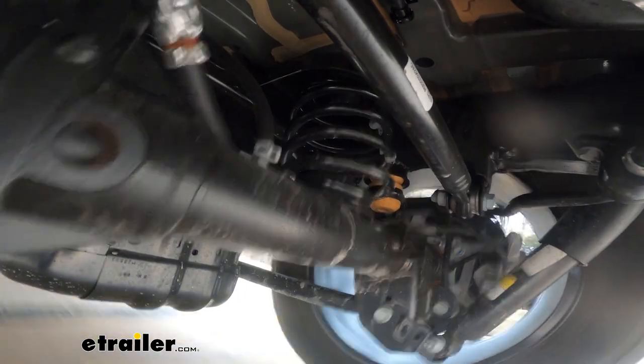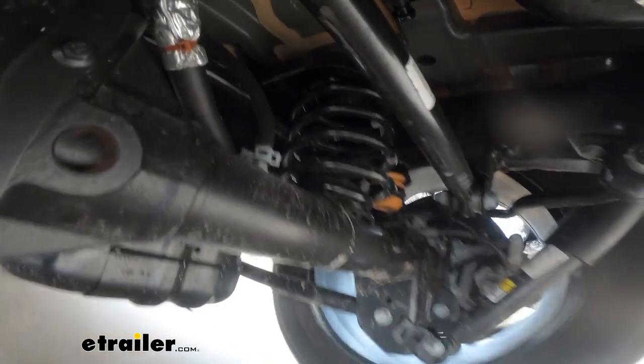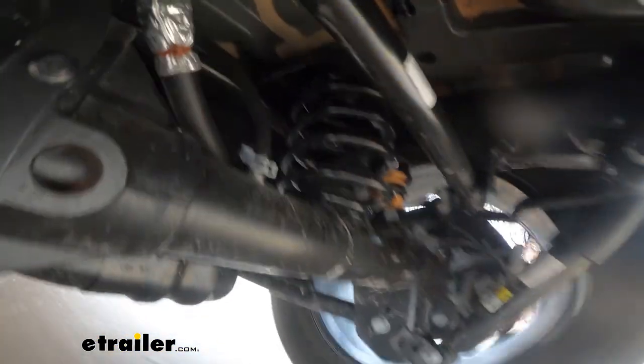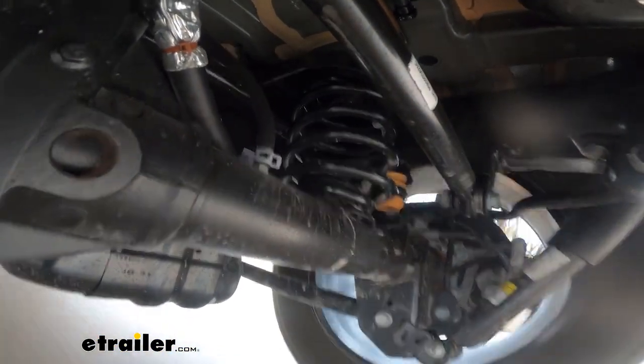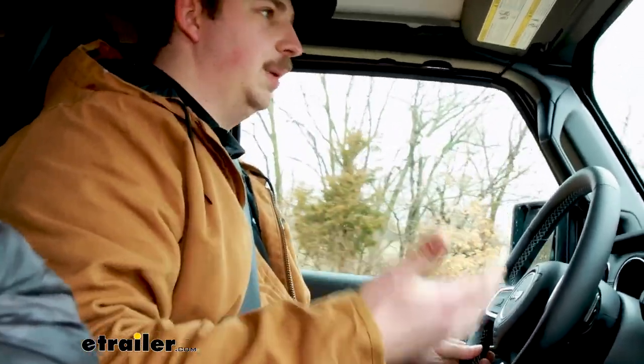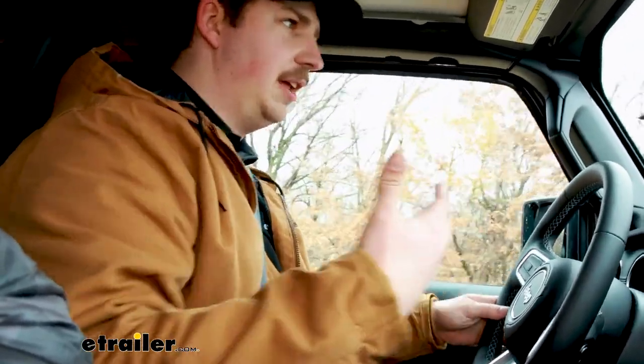Going over our bumps on the test course, you definitely feel that up-and-down movement a lot more than you would normally. Obviously you're going to feel it no matter what, but with all that extra weight back there the Jeep is just slower to correct itself, and those bumps feel more aggressive and shake throughout the whole Jeep more than I would want.